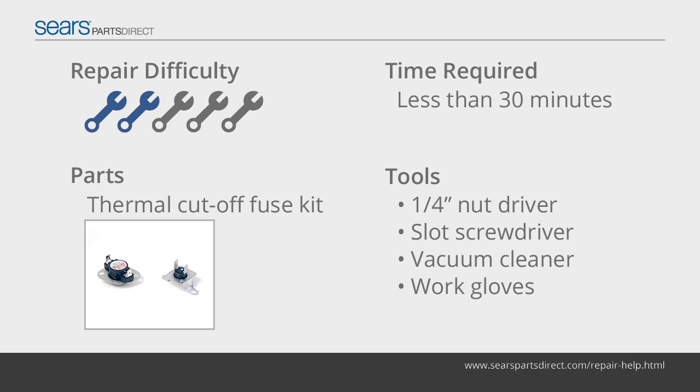The thermal cutoff fuse is a safety device that shuts down the dryer's heating element if the dryer severely overheats. You can't reset the thermal cutoff fuse — you must replace it, as well as the failed high limit thermostat. The thermal cutoff fuse kit contains both components.